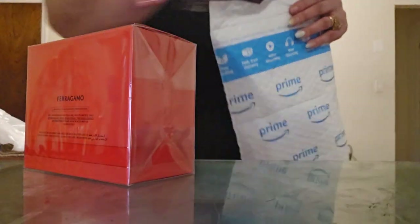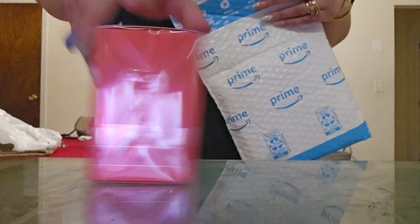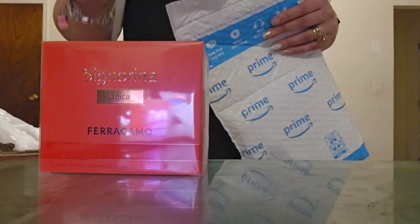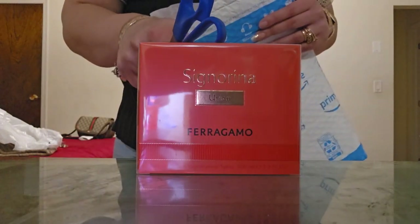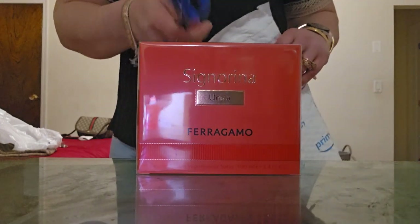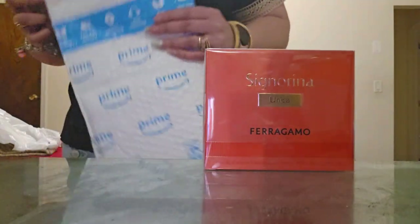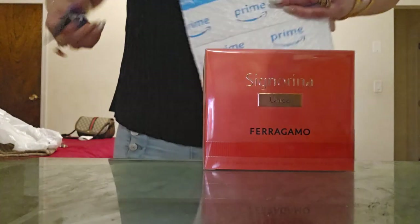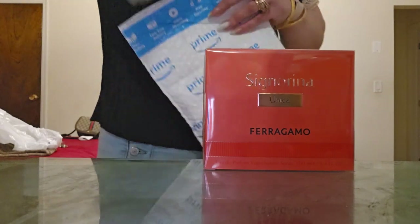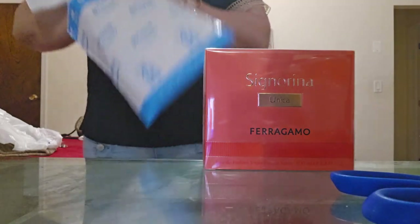Hey guys, I'm back with another haul. This is going to be extremely small. This is partially because one is for traveling purposes — I'm going end of June, which is next month. We're at the beginning of May, literally May 5th today. The other one was also partially for travel but also something I want to try at home, which I've never done before. I'm going to put the Amazon link below since they're all different brands.